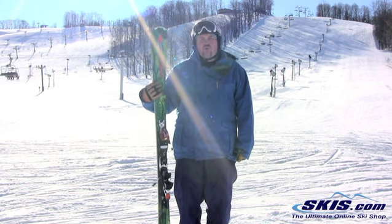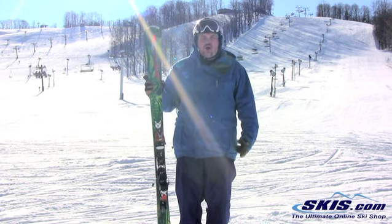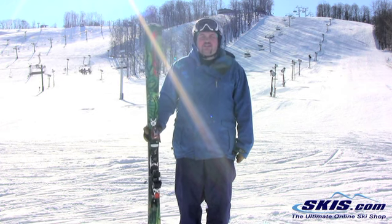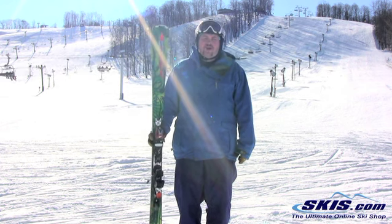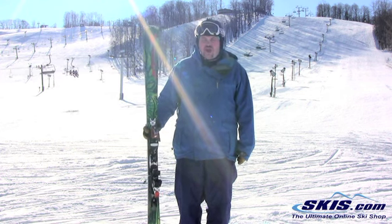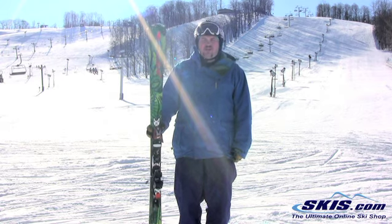It's got a little bit of a twin, so it still has a kind of a versatile all-mountain feel about it. If you're an aggressive front side skier who prefers groomed and packed snow, but you do venture into the trees or maybe into the terrain park every now and again, it's going to be a real solid ride.